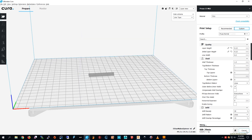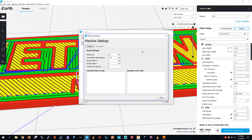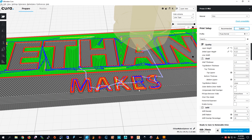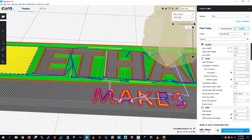Then I press Prepare. Here's a little trick — you see how the M is broken? This is what it looks like with a 0.4 millimeter nozzle, but I have a 0.2 millimeter nozzle. So I go to Preferences, Configure Kira, Printers, Machine Settings, and change the nozzle size to 0.2 millimeters. Then I press Close and press Prepare again. You see how it changed? It's perfect now — before the M was broken but now it's fixed.